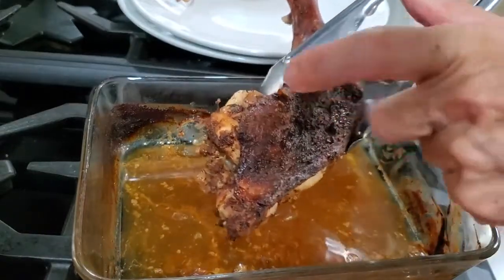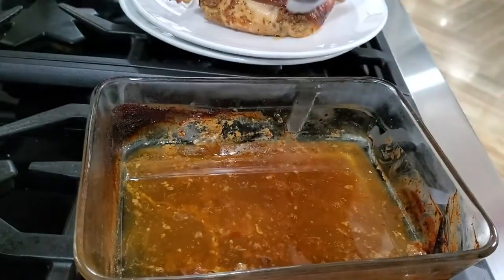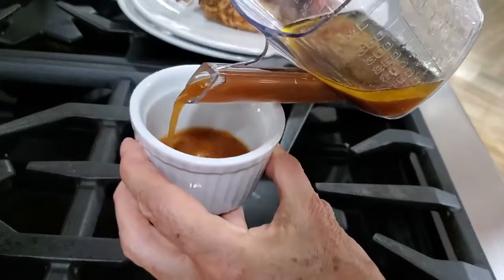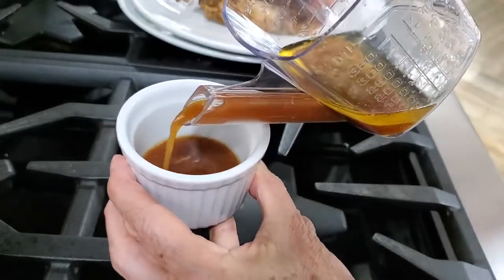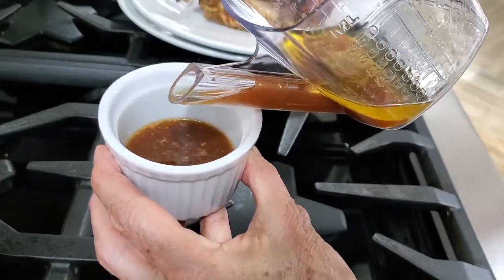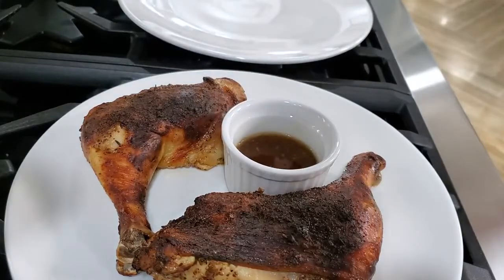Now we're gonna take all those drippings and remove the fat. Look at the fat — you can see it on top in this fat-degreasing cup. You can find these cups anywhere. Save your sauce with all those delicious flavors and also serve it with our honey mustard sauce on the side.